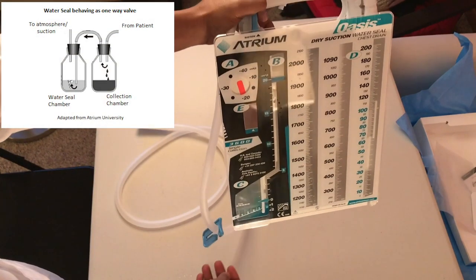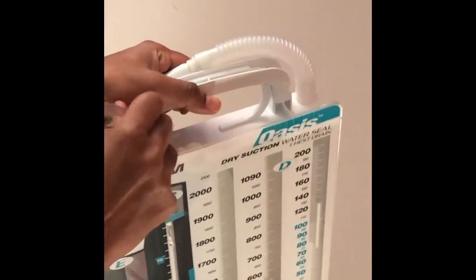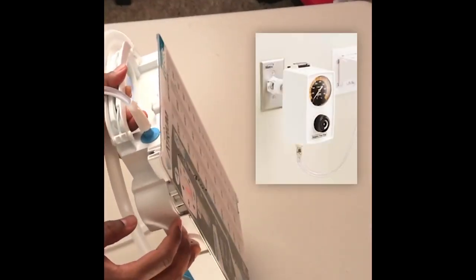The water seal behaves as a one-way valve, permitting air to leave the patient but not vice versa. At this point, even if the system is not connected to wall suction, air will not be able to enter the patient's pleural space. As such, there is no need to cap or tape up the suction port. Connect one end of a suction tube into the suction port and the other end into wall suction. Per the OASIS system manufacturer's guidelines, the wall suction should be set to a minimum vacuum pressure of negative 80 mmHg, or greater than negative 80 mmHg when multiple chest drains are connected to a single suction source.